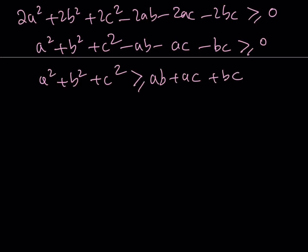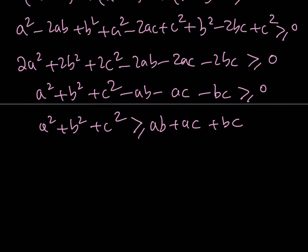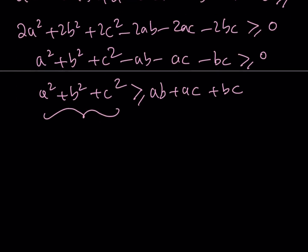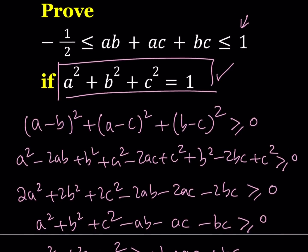Notice that everything with a negative sign will be on the right-hand side and will be negated, so they will be positive. Now remember, a squared plus b squared plus c squared equals 1. Notice that it pops up here, so we can replace this quantity with 1. That gives us ab plus ac plus bc is less than or equal to 1, which is one of the inequalities we were trying to prove. So we're halfway done.